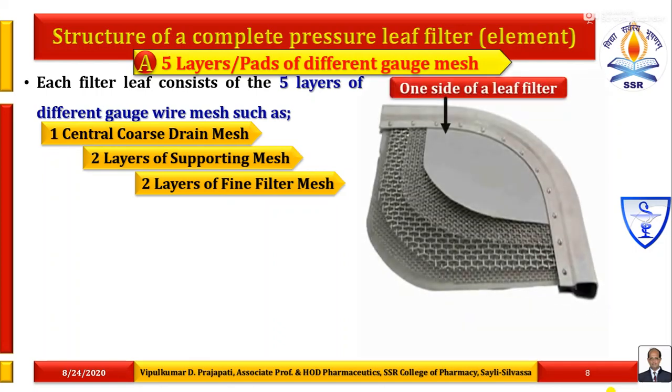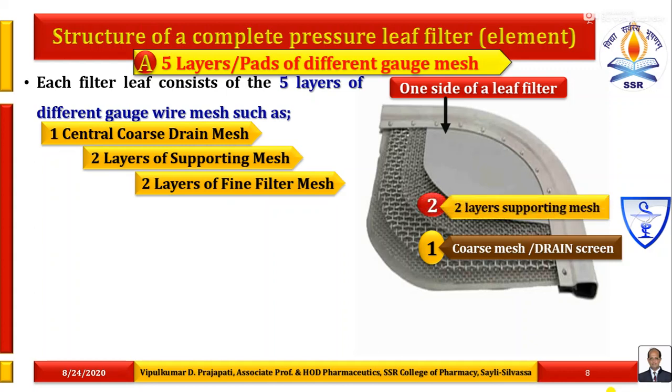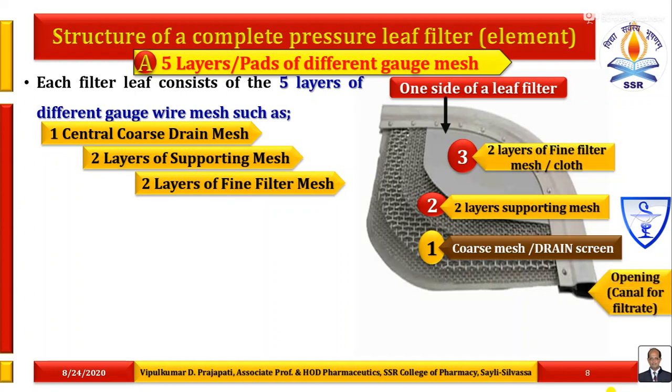As shown in the figure, on one side of a leaf filter, in the center there is a coarse mesh, commonly known as drain screen. On one side there is one layer of supporting mesh and on the other side there is one layer of supporting mesh — meaning there are two layers of supporting mesh. Then the third layer on this supporting mesh is the finer filter mesh or cloth, available on both sides. So in each filter leaf, both side filtration occurs.